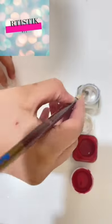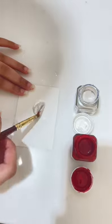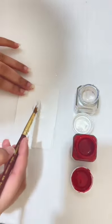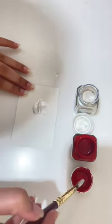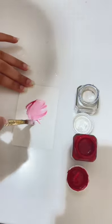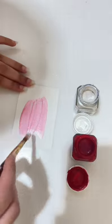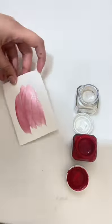Hey guys and welcome back to my channel Artistic DIY. Today I'm going to be teaching you guys how to make any color metallic. To make any color metallic, you're going to need a color called pearl white. If you mix pearl white with any color, it's going to create the metallic version of that color. In this case, I'm going to be using red and pearl white.